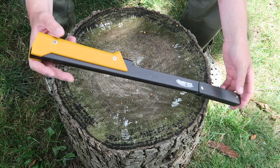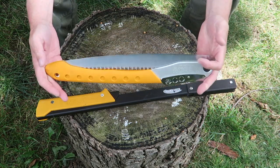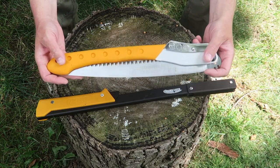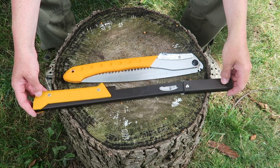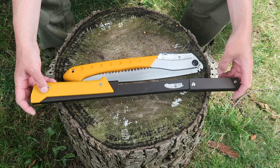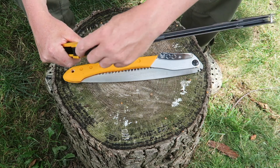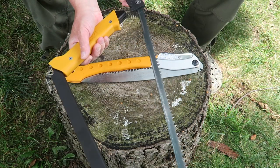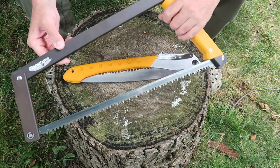It weighs about as much as the Silky Big Boy 2000, which is another one of my favorite saws. The Boreal has a little bit longer blade than the Silky Big Boy, but they both have their pros and cons. Build quality is really, really good and it's really fast to deploy — simply flip the handle around, flip the saw around, put the notch in the handle, and you're ready to go.